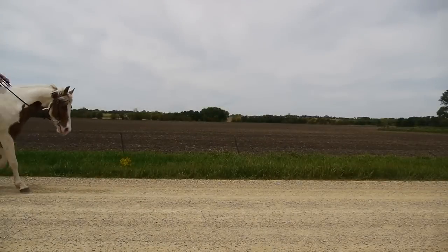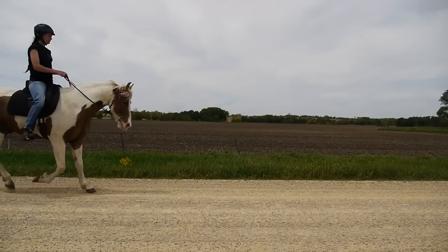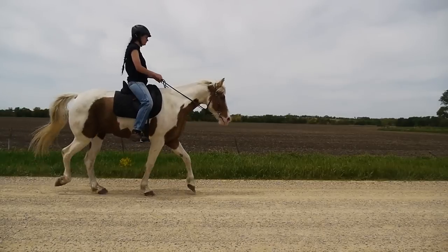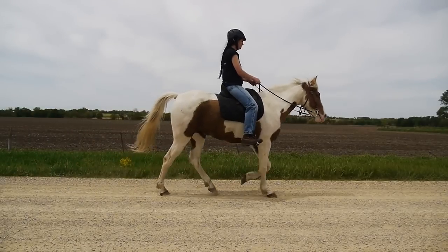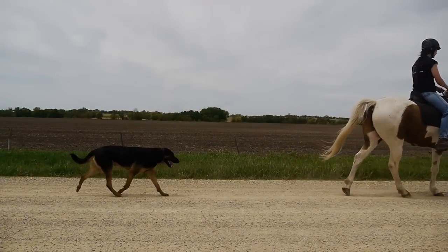Here is just a slightly different perspective. You can see it in slow motion — notice the low head carriage, the nice one, two, three, four beat gait. This is what a good gaiting horse should look like.